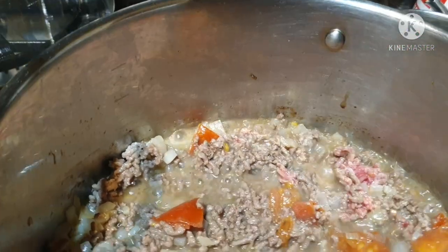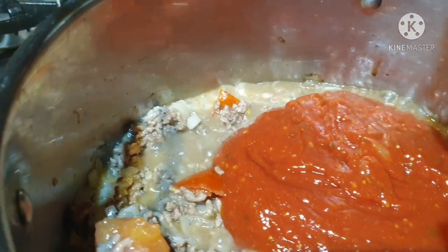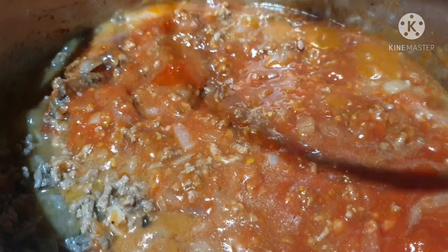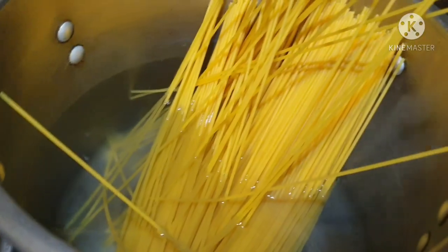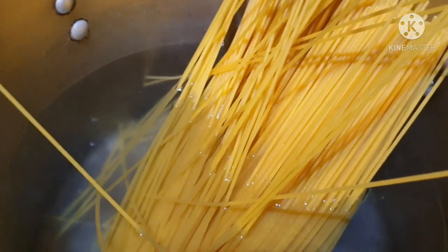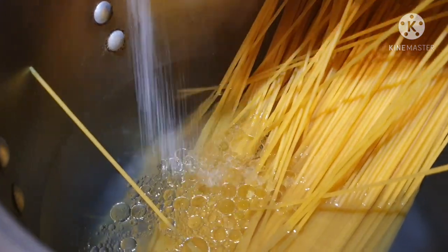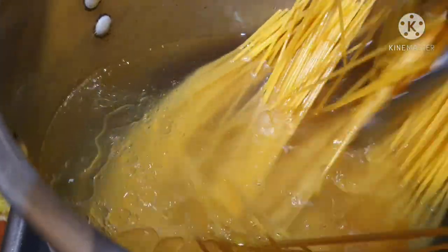Mix it well. Leave it for at least 10 minutes — cover it for at least 10 minutes. Oh, I forgot — you really need to put a little bit of oil, and then a little bit of salt as well. Sometimes I cut them, sometimes I don't. We leave that until everything is soft.